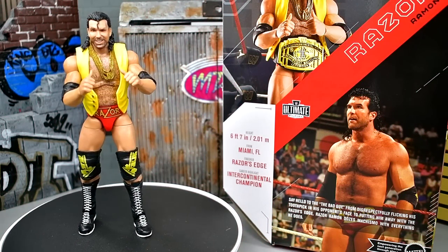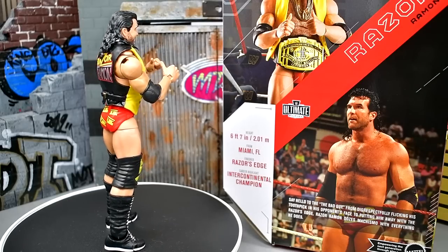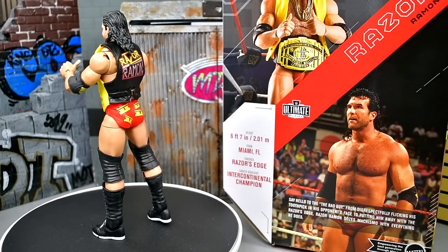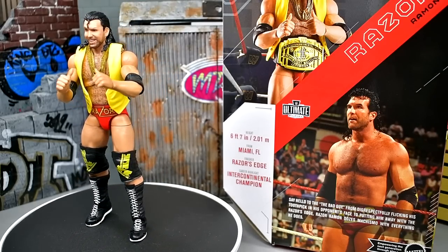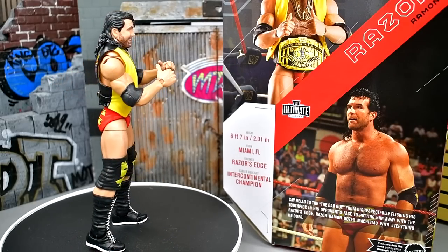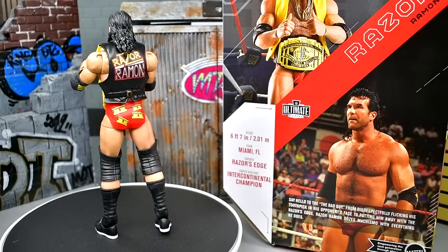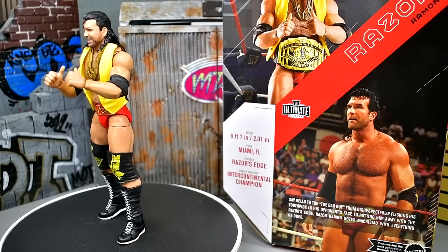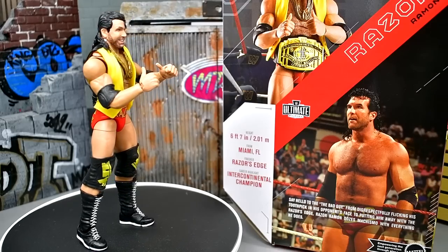Here's Razor Ramon out of the packaging — liking what I'm seeing thus far. I like that we're getting something different for this Razor; we get some new head sculpts and brand new gear that we haven't seen before. Razor was pretty basic when it comes to his gear — kind of like Randy Orton with just color changes — but he's got some patterns and graphics. We're going to run through Razor Ramon's accessories and the figure itself, then get into some comparisons.